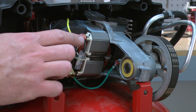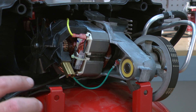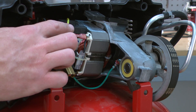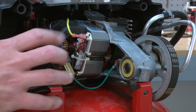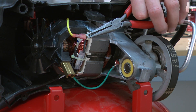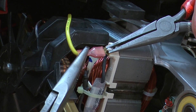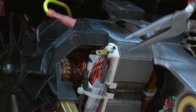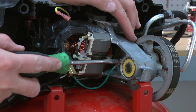Now, I'll remove the two field wires — this one and one on the other side — as well as the ground wire. It's a good idea to make note of the color and location of each of these wires, so you can refer to it when you reassemble. I'll use a couple pair of needle nose pliers to pull this connection apart, and a flat-bladed screwdriver for the ground connection.